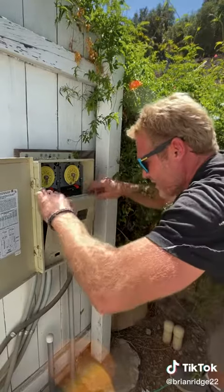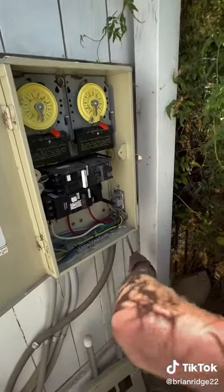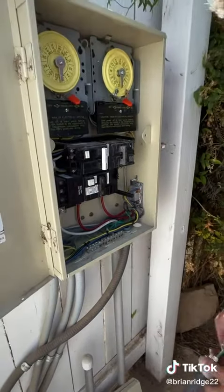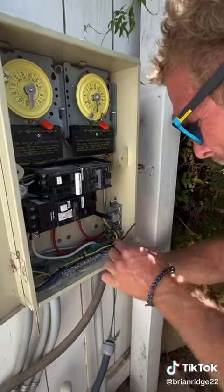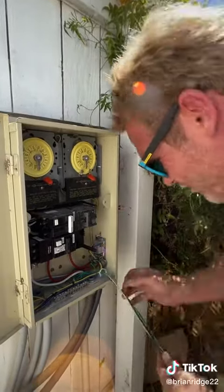I removed the two screws and then the panel cover comes off. Now I can pop a knockout out of the bottom — just like that. Then I can land my conduit into the bottom of the panel and then put the lock nut on.